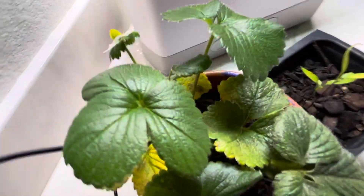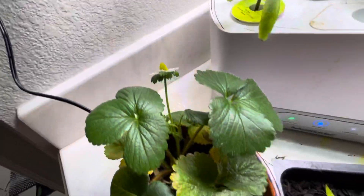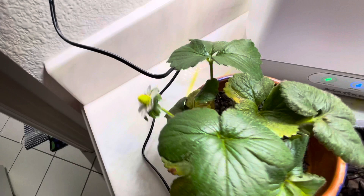Indoor strawberry, guys — indoors. This is a plant that's also going outside as well, and this is summer. But yeah, it's very cool — a little strawberry. Hopefully that'll be a strawberry.